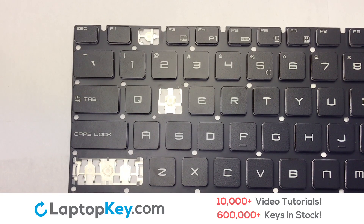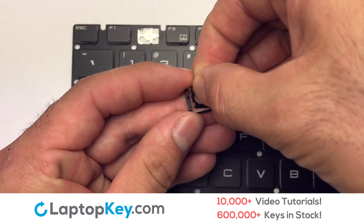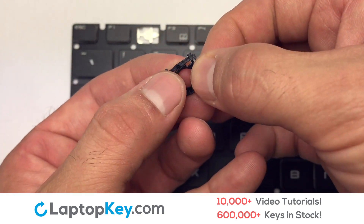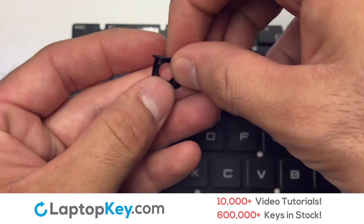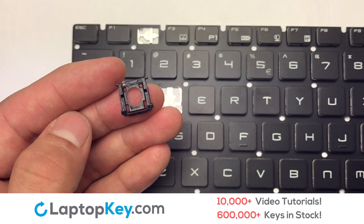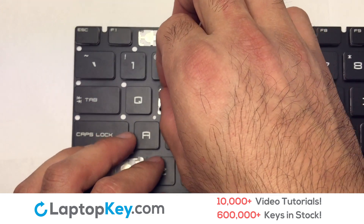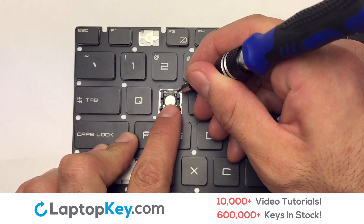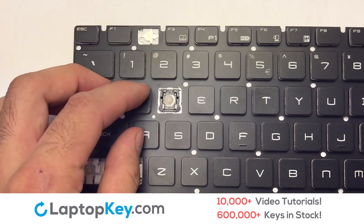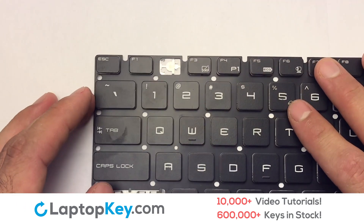We're going to show you how to install your laptop key. We will now assemble the two plastic clips together. Attach the assembled plastic hooks to the keyboard, then place the rubber cup in the center and place your keyboard key on top of the retainer clips.